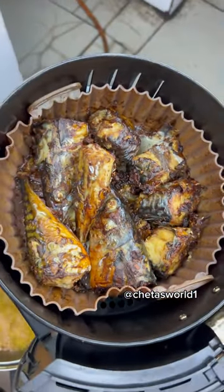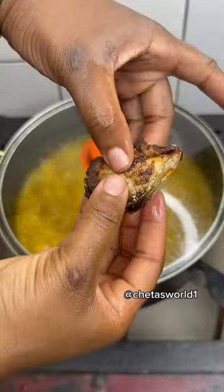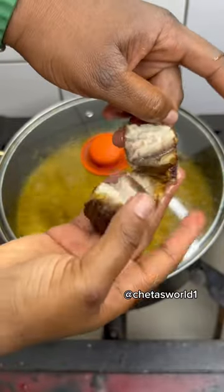The most juiciest and flavorful fish you can serve with any dish. This recipe is not restricted to fish — you can use it for any protein option of your choice. Will you try it? Share in the comment section below and follow for more delicious recipes.